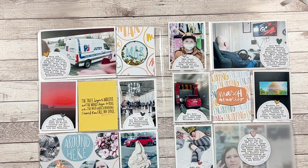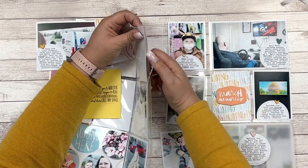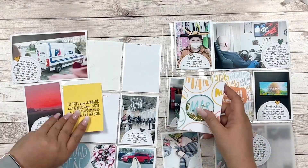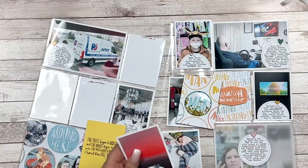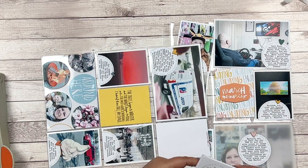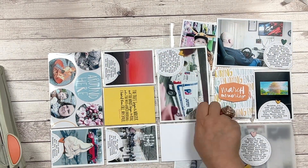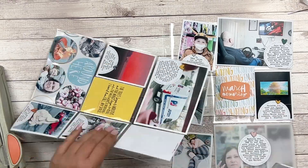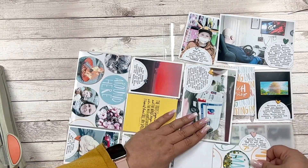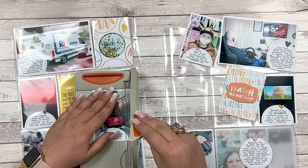The double spread is finished, so I need to make sure everything fits into the pockets. Adjusting the width of journal cards is something I always have to do once I'm finished and putting everything into the pockets.